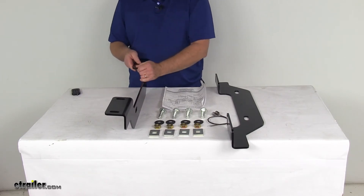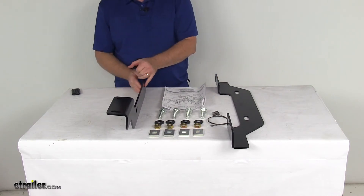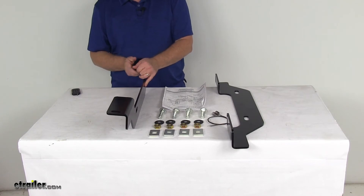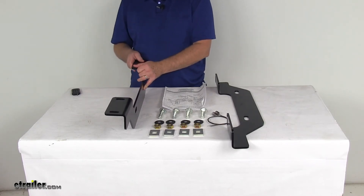You'll also have easier access with your tools and more room to work, making the whole process less of a pain. They minimize drilling and measuring, and it cuts down installation time by more than half when compared with the universal bracket systems.